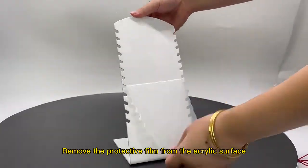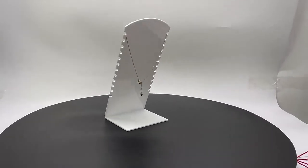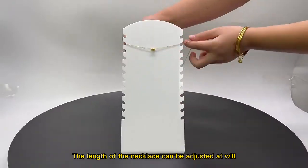Remove the protective film from the acrylic surface. The length of the necklace can be adjusted at will.